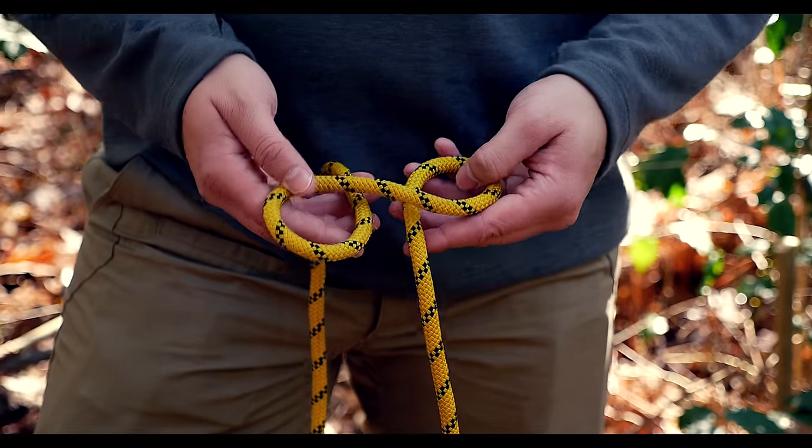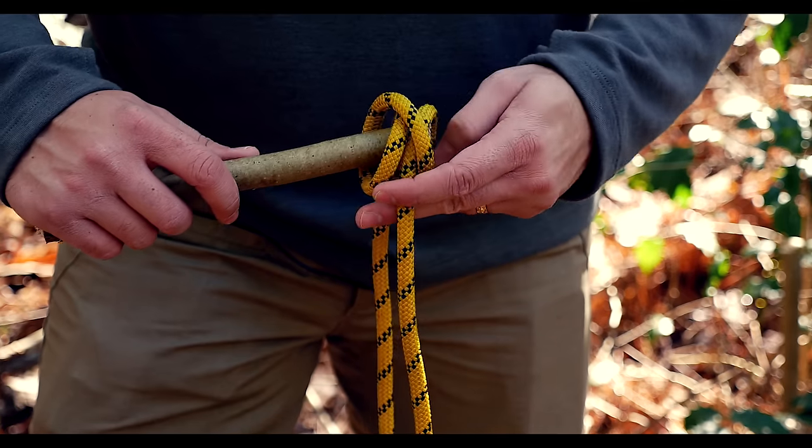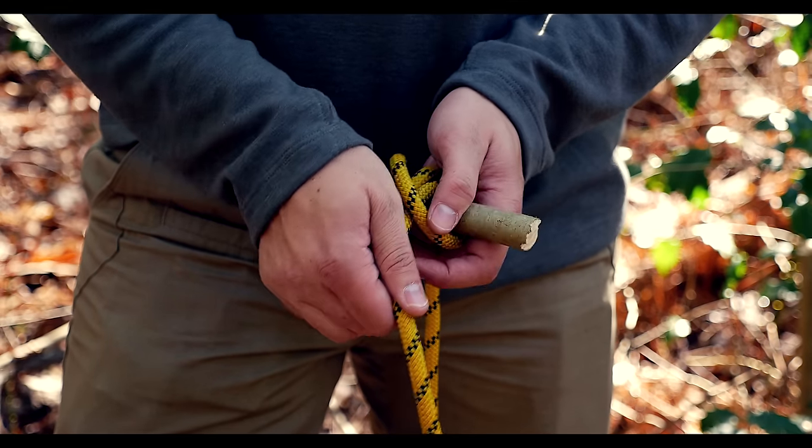With that strand going underneath, forming two loops. Then you're just going to put them together and you can slide them onto whatever you would like and cinch it down.